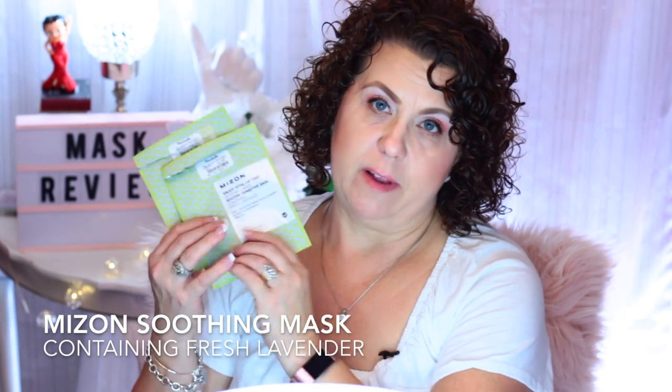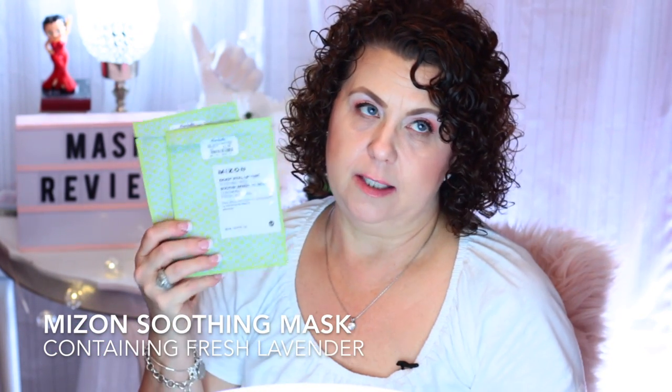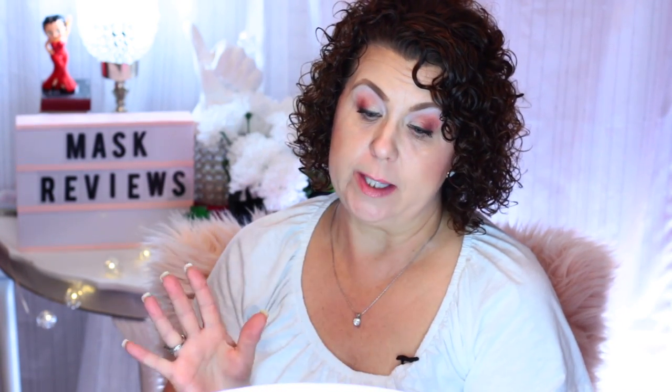From Mison, I have the Enjoy Vital Up Soothing Mask for sensitive skin — I got these at Marshalls. They have velvet lavender in them, and I don't like the smell of lavender. I'm not sure why I bought them, but I did not enjoy these just because of the smell. If you don't mind lavender, you might like them, especially to use at night to help you sleep. But for me, it just induced a headache.